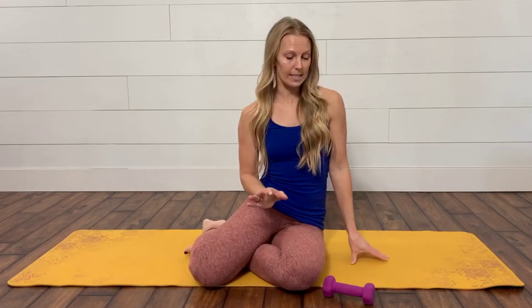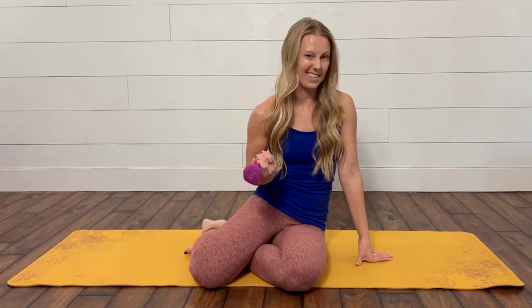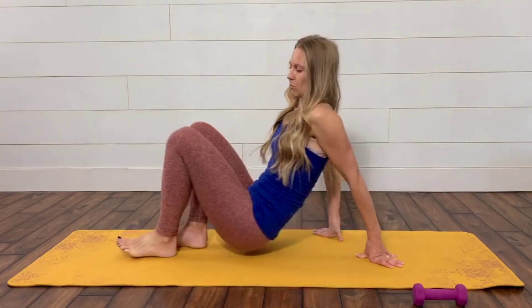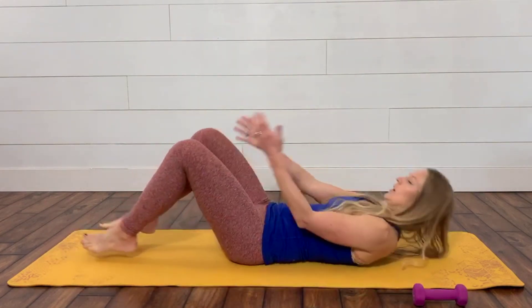For these I'm going to use a light three-pound dumbbell. You could go heavier, go lighter, use a little ball, or nothing at all — but it is fun to do with a light weight. Let's go ahead and roll onto our back and start with our legs in a froggy leg position.